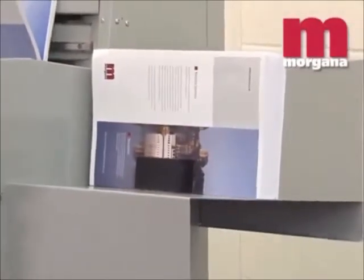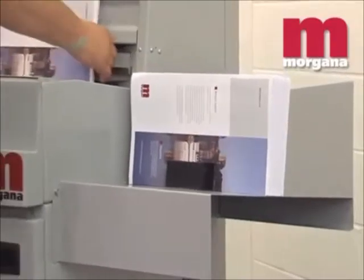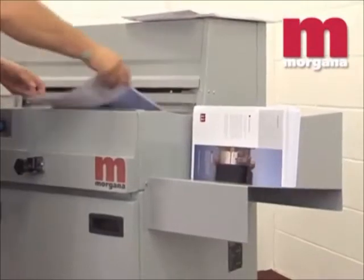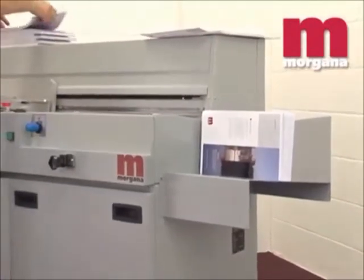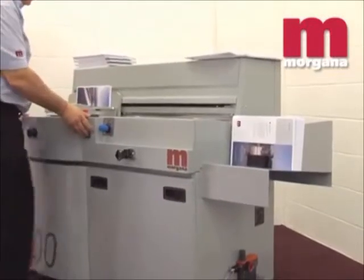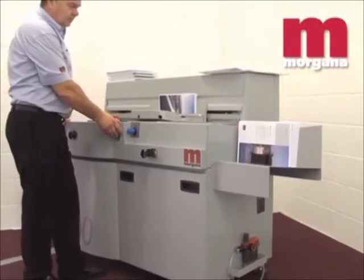The Digibook 200 can handle a spine binding length from 110mm up to 380mm, and a spine thickness from 1mm to 50mm, making it a perfect choice for medium length runs of high quality PUR bound books.